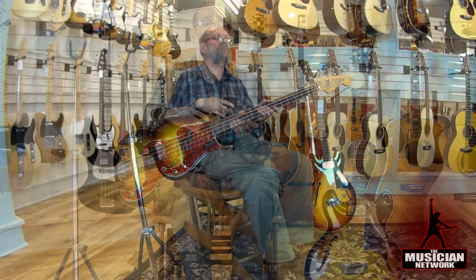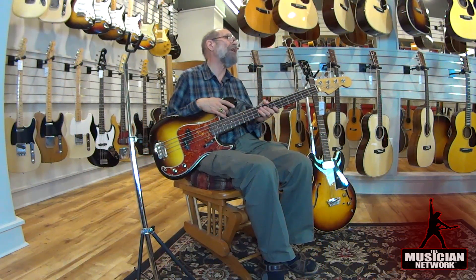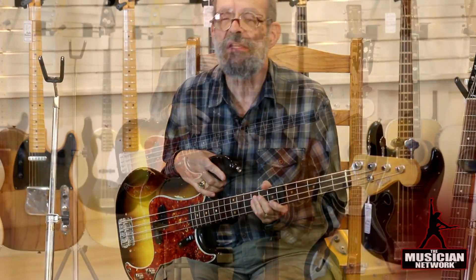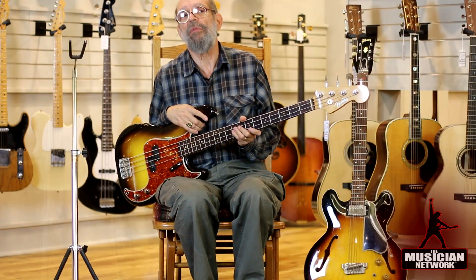I'm none too sure that Leo Fender even had ever seen or heard of an Audiovox. They were made in such limited quantities that I truly believe Leo Fender came up with the concept of an electric fretted bass independently and probably without prior knowledge of Audiovox — in spite of the fact that we can't claim the Fender was the first fretted electric bass, we can at least claim it was the first commercially successful one.